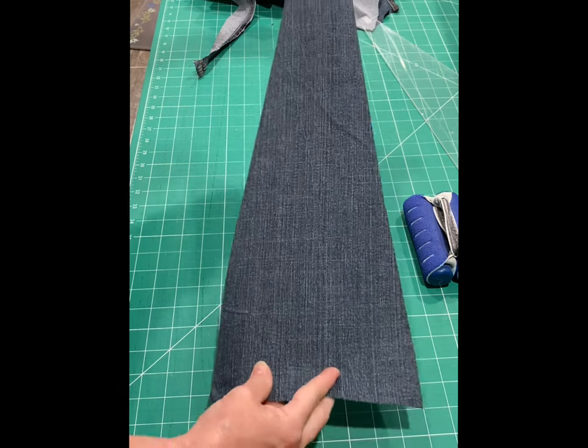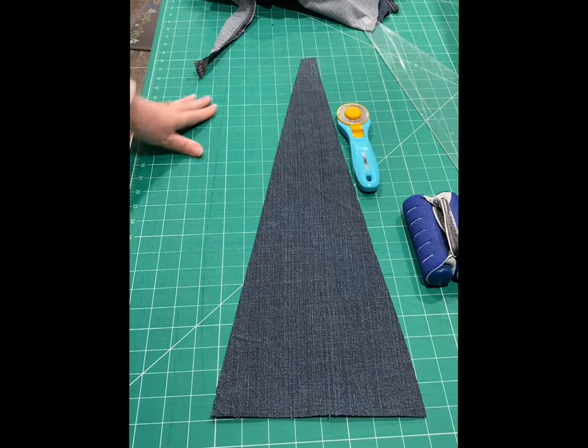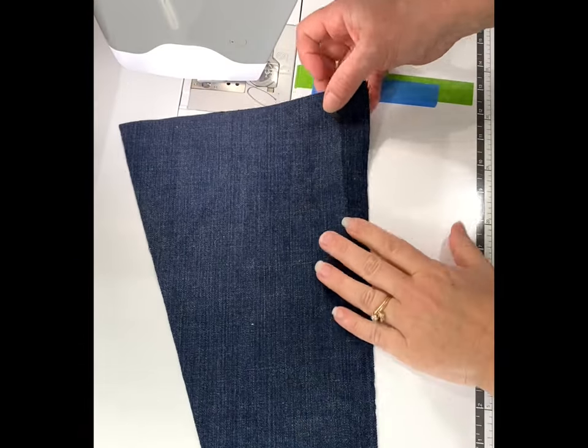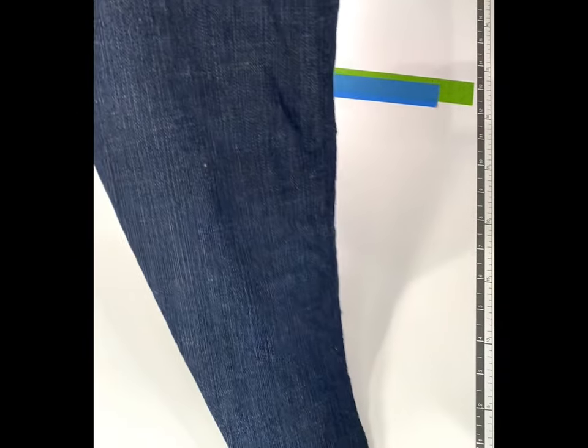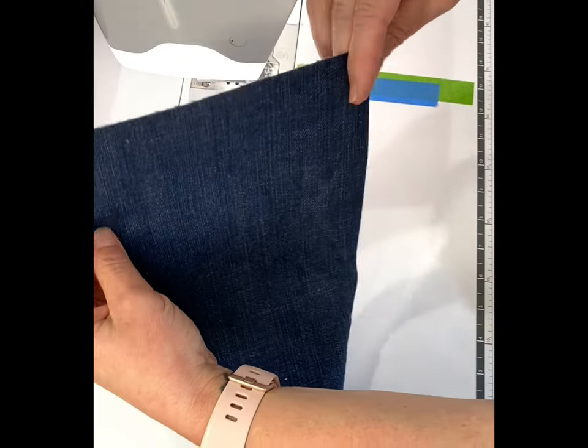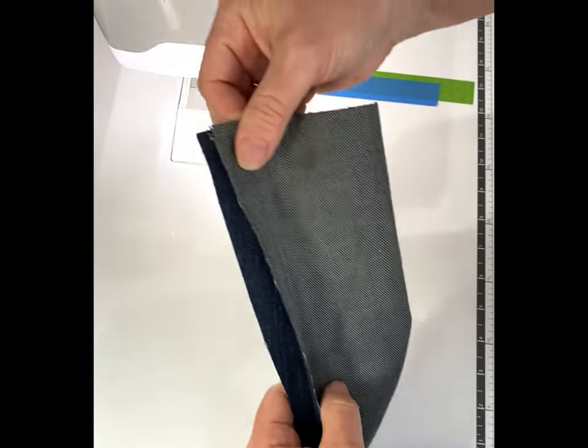Doesn't look like much now, but just wait. Here I have my Dresden blades cut out. Here's the wrong side of the fabric and the right side of the fabric. I'm going to make it so that when they're done, there's going to be a point at the end.